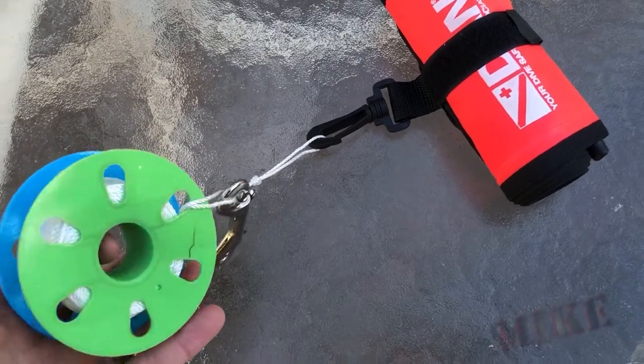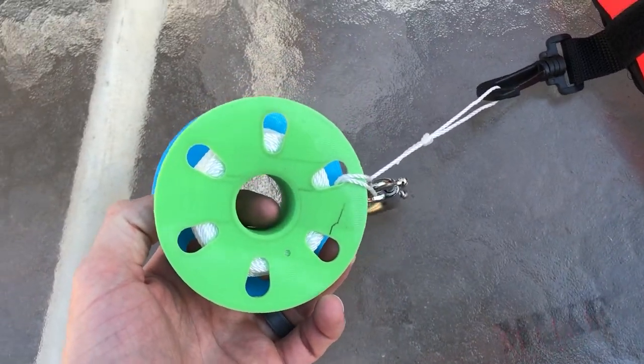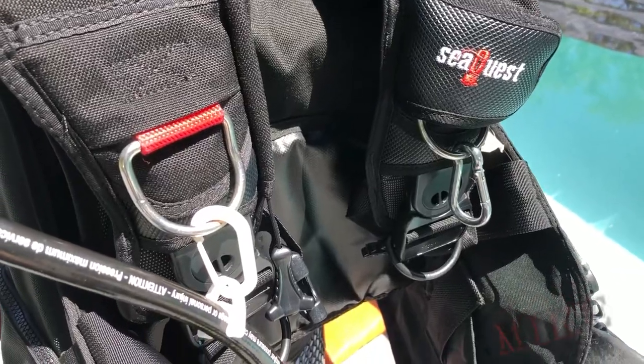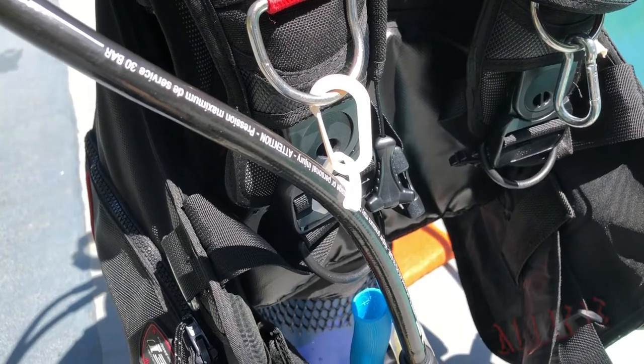This thing works really well. It currently has 75 feet of line on it — you can see it could hold quite a bit more, but that's more than I would ever need. And here's a 3D printed carabiner with a little hose clip. Both of these are actually made with glow-in-the-dark filament.